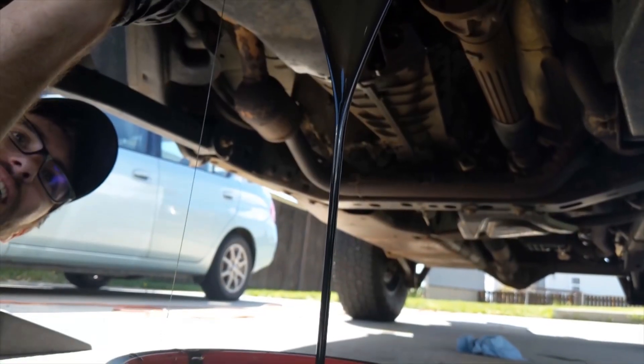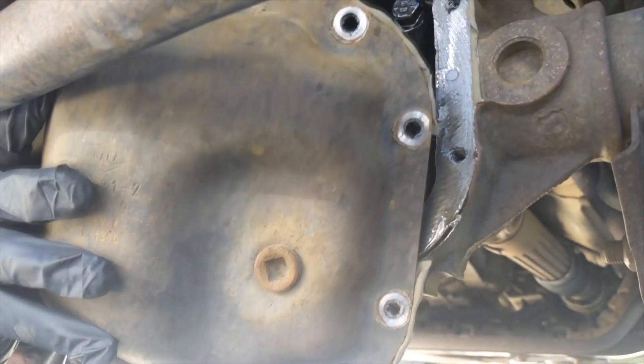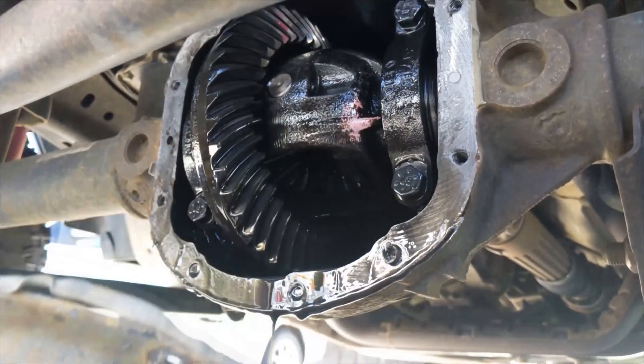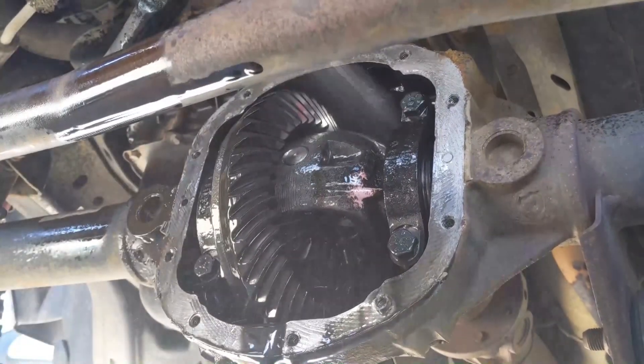Aim your oil pan under the front diff to catch the old fluid. Using a brake parts cleaner, spray out the old lubricant and catch the solvent in your oil pan. Set the oil pan aside for recycling.